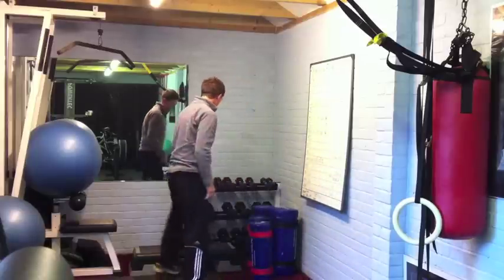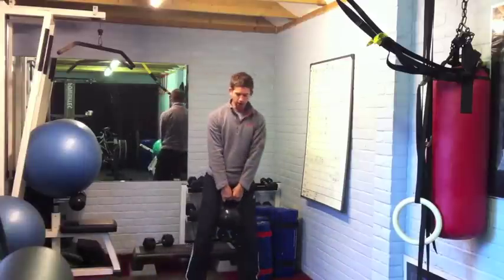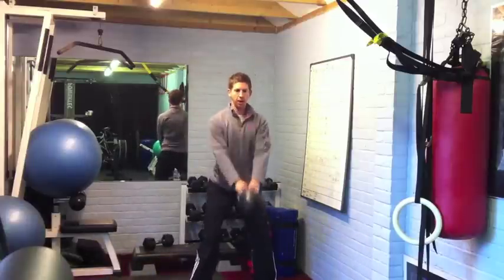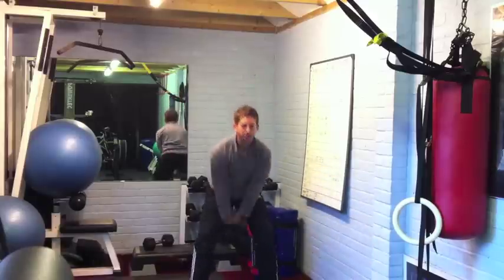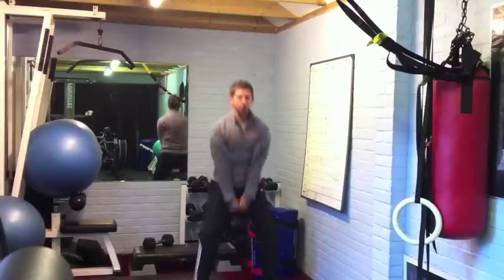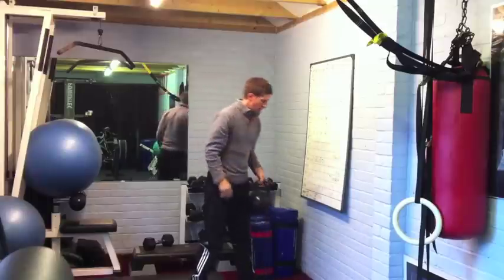If you've got kettlebells, even better. You should know a two-handed swing, but if not — loose grip, hips back, and then from there clench the bum and lock out nice and tall, really thrust it from the hips. So we're going to do a two-handed swing to start with, 30 seconds on there.